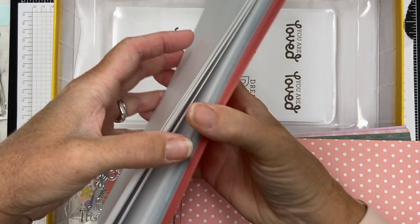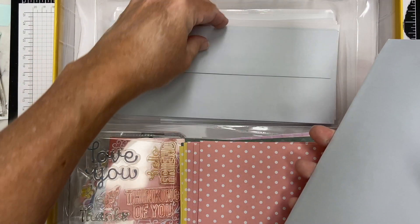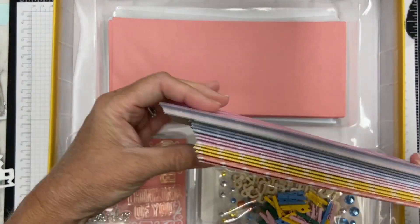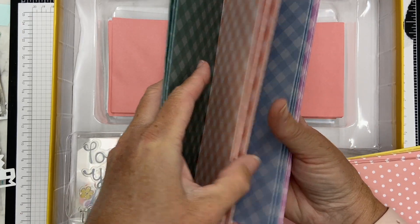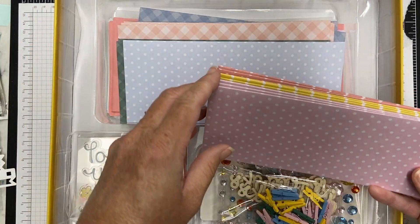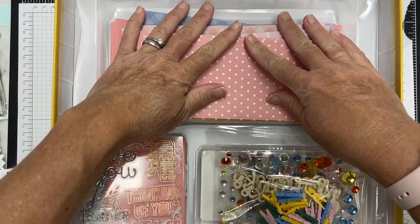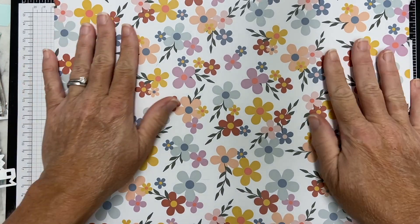They include envelopes — there are some vellum envelopes which are very pretty; it would be a lot of fun to be able to see through your card. There are some gray ones and then the same tones — that pink, kind of a coral pink. Then a bunch of card bases; I didn't count them but there's a good number. There's a plaid and a polka dot and I love the colors — they're kind of fall-ish without being really fall-ish. You could use them year-round, but fall is coming soon. More polka dots with that pretty yellow and that corally pink.